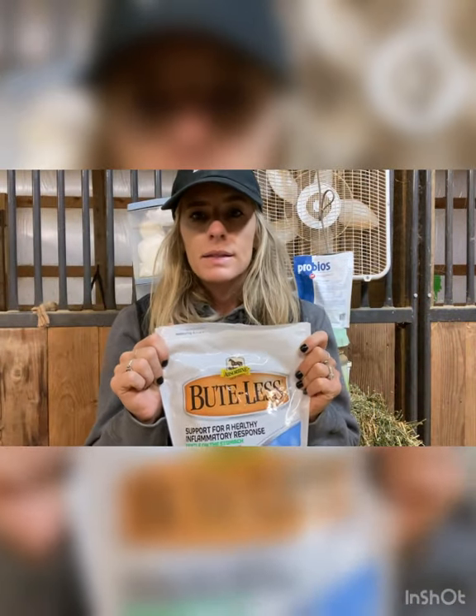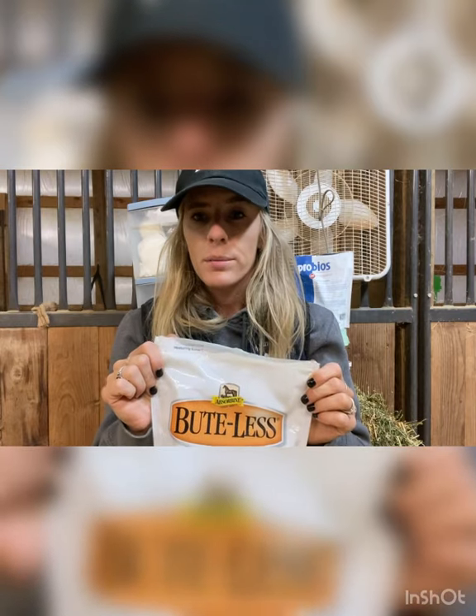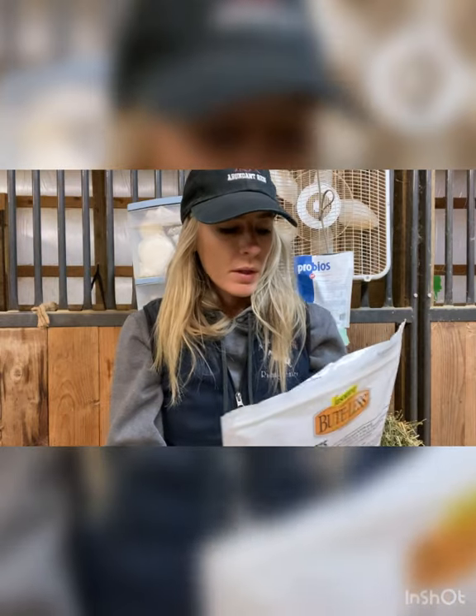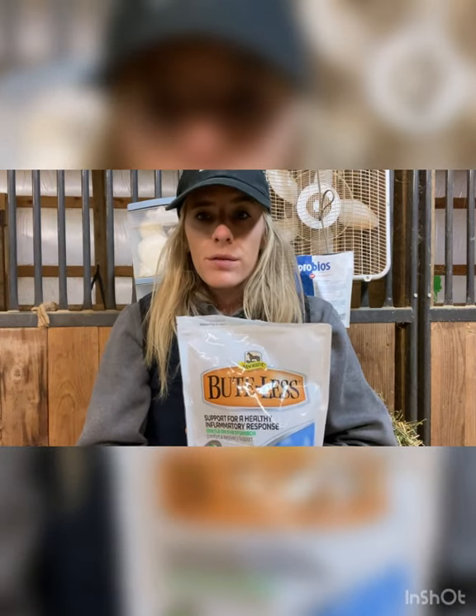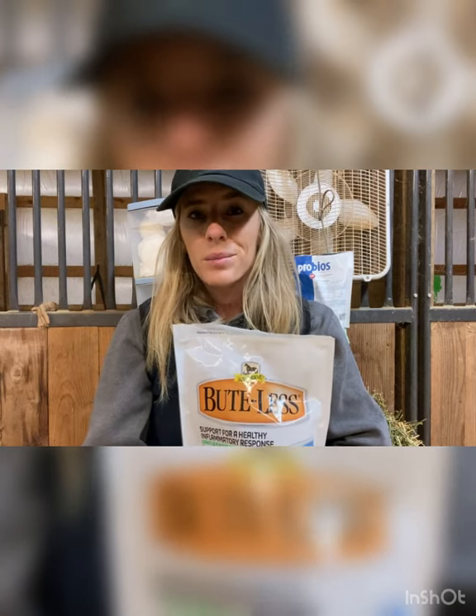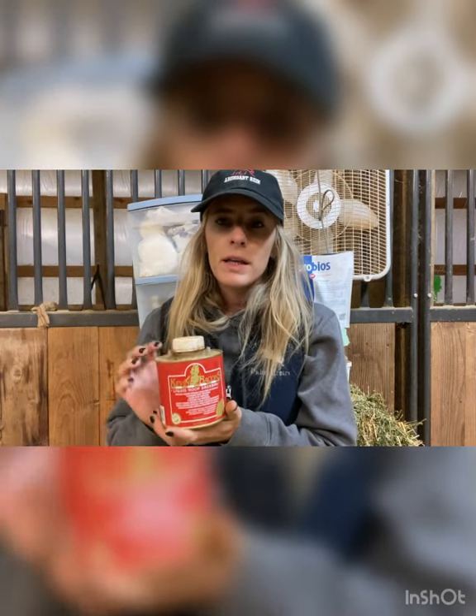This is Buteless — it's a supplement you can put in their feed every day. It helps with joints and can help with arthritis, and it's supposed to be easier on the gut. I don't use this every single day, but if a horse comes up with some swelling I'll give them this for a few days — especially if I'm out of Bute. It's definitely not as strong as actual Bute, but I have seen results from it so I keep it on hand.